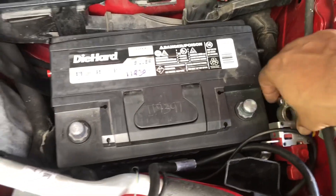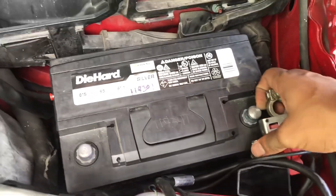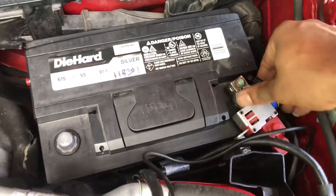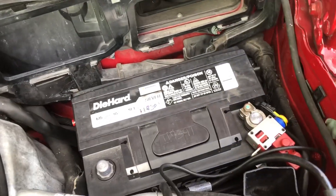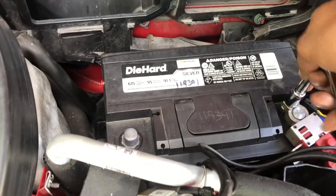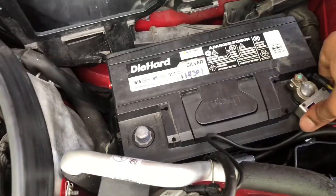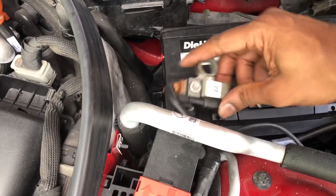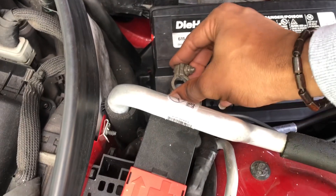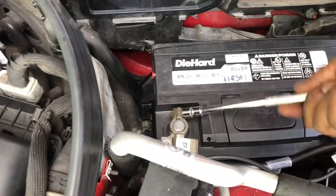Connect the positive terminal first before the negative terminal — put that in place. Once it's properly set, just hand-tighten it, not too tight, but ensure it's firm enough that it doesn't move. Test it so it's properly held in place. Now connect the negative terminal, making sure we don't get any sparks — gently put it over there. Once connected, tighten it in place. No excessive sparks — that's what we want.